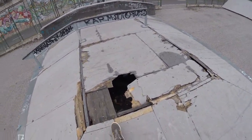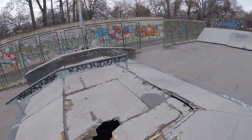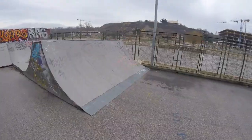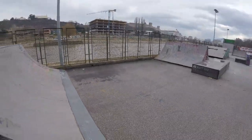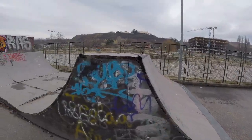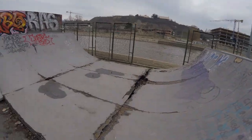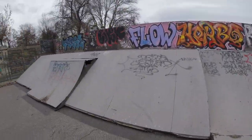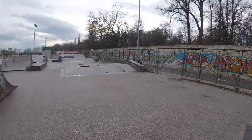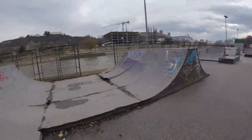Probably if they had re-layered it with this top coating through the years it would have lasted a lot longer. It's too bad. You could almost skate this if there was flashing on that side — you could still skate it. There's some nice coping on there, steel coping, nice and thick. It's a good design — it's a street course.